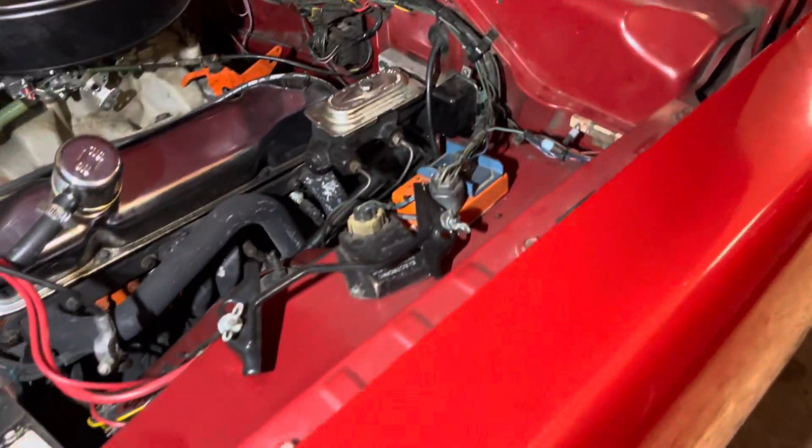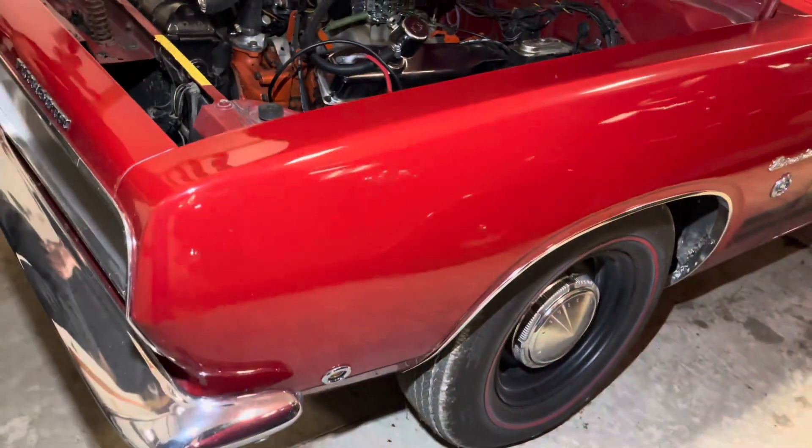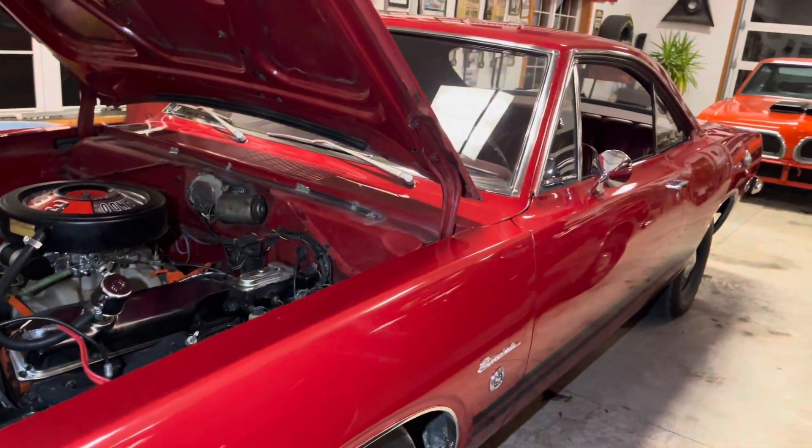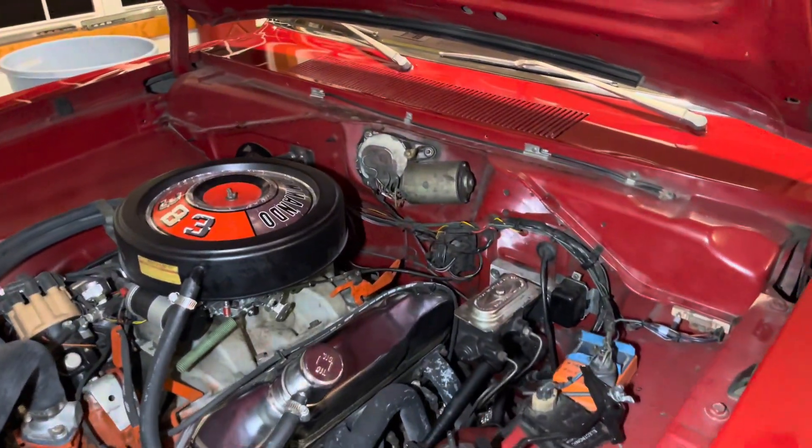So what was the history of this car, where did it come from? This car was bought and sat in Maryland until...